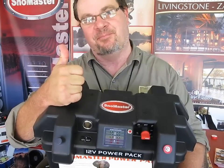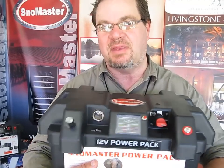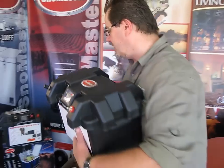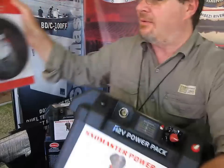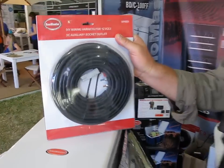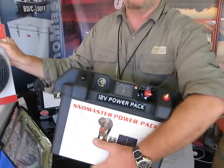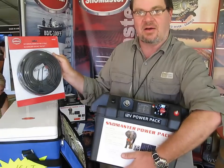It's available now. Do you have the cables that go with it as well? We sure do — we've got the harness set here with the Brad Harris, so you can combine the two together and you're totally powered up. Retail price of this is 700 Rand, 799 for the harness.